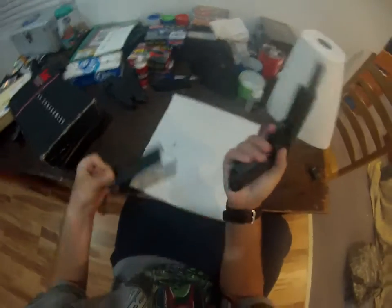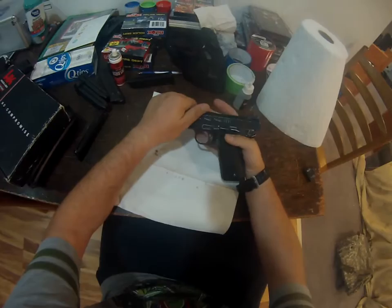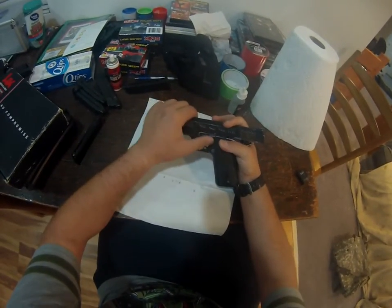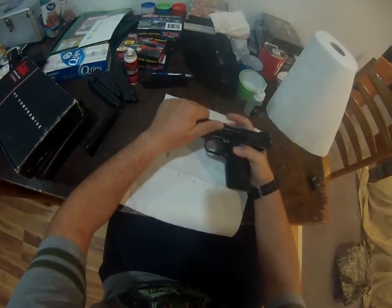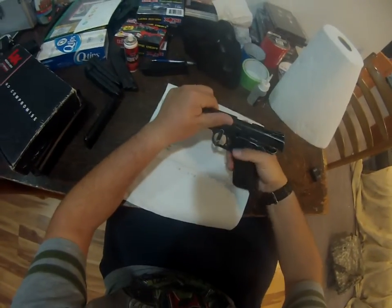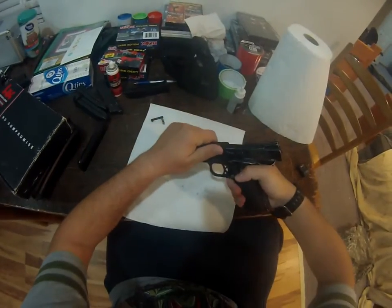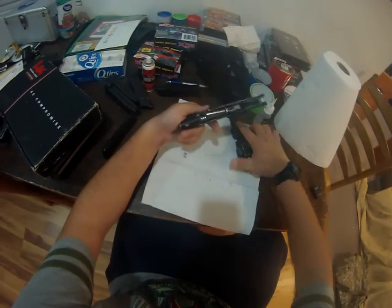First things first, we make sure it's clear. Then we will find the little notch — there's a little notch right here. You don't want to ever go all the way back to the slide cut, just like the last 1911 video I showed you. You're going to find that notch, push that down. Now it's going to come out pretty easy. Then the slide should just pop right off. Then you've got your lower and your upper.